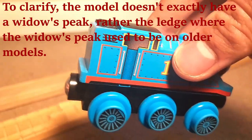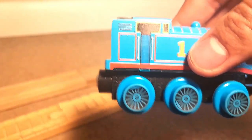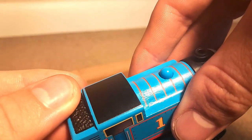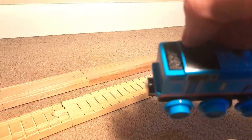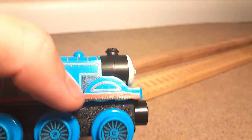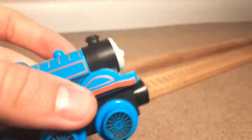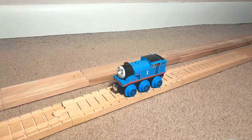It does have this widow's peak back here, which is really interesting that it brought that back. That kind of makes Thomas look a little bit weird, as that's not a feature he has in any accurate rendition, but to each their own. Mattel wanted to bring it back, and having the printed coal is pretty cool. As you can see, the Vernon Curve one didn't have painted coal — it was just that black box — and it's nicely detailed. Overall this is a really great model. They could have made that suggested crevice next to the wheel arch 3D with an actual indentation instead of a painted-on shadow effect, but that's a pretty minor nitpick for what really is a pretty great item.